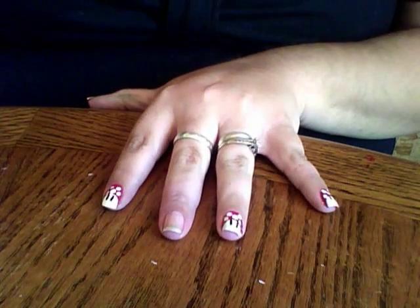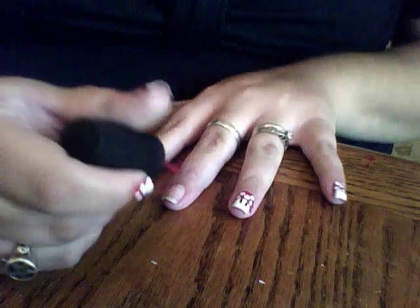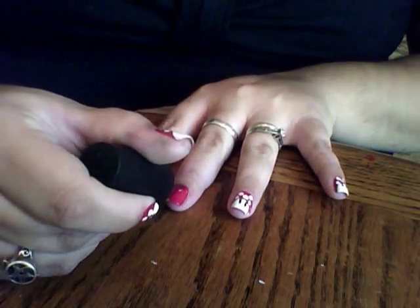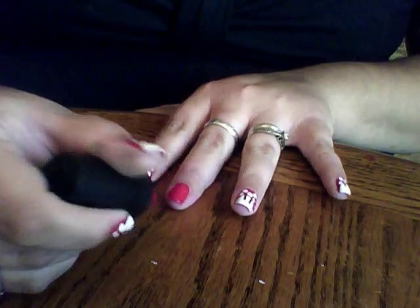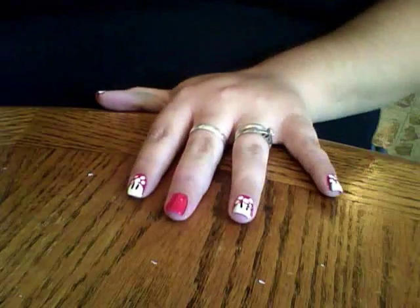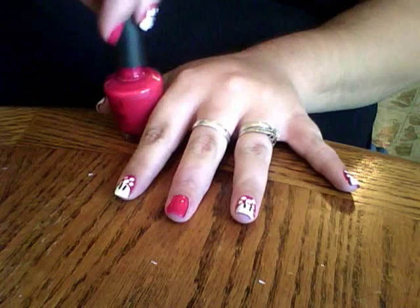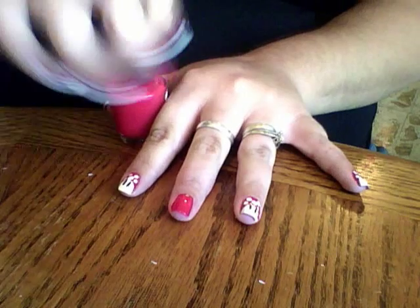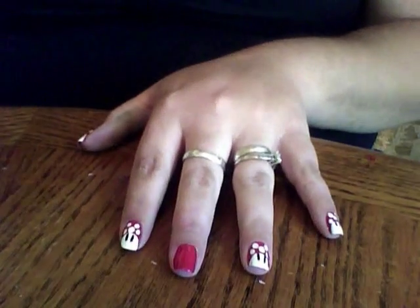So we're going to apply one coat and then let it dry, and if necessary we'll apply a second coat. For this I don't believe it needs a second coat because the free edge of your nail isn't going to be showing, so one coat should be plenty.